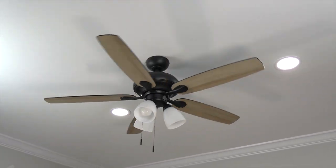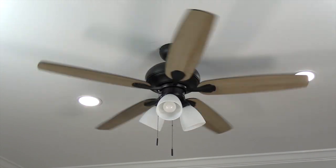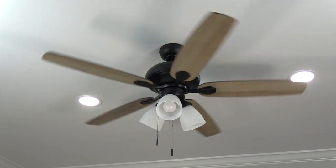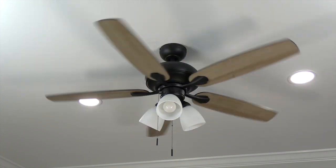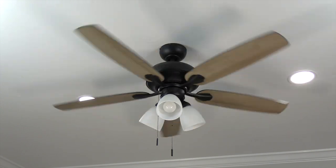Congratulations — the ceiling fan installation is now complete! Time to sit back, relax with a nice tall beverage, and enjoy your new ceiling fan. Thanks for watching, and if you found this video helpful please click like and subscribe down below — that'll help other people find it as well. Keep it breezy!